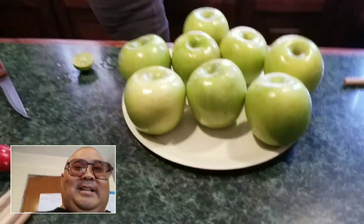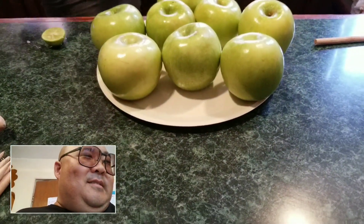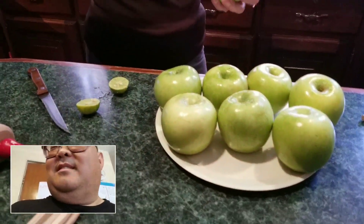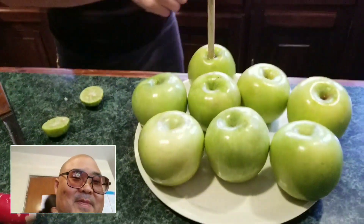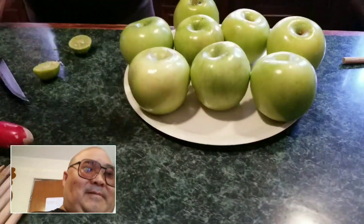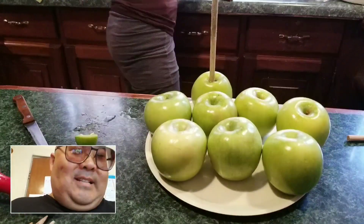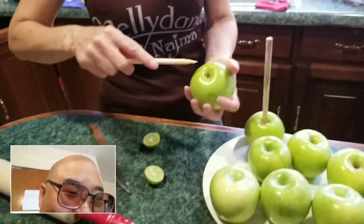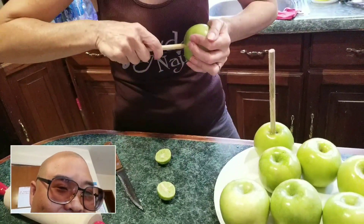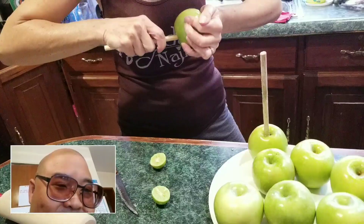Here we go. We're with Estella and Lu and we're making apples with chamoy. So in Spanish, what's this called? Manzanas con chamoy. Okay, manzanas con chamoy. So primero, Estella — wash. Limpia los manzanas. And then you put the sticks.